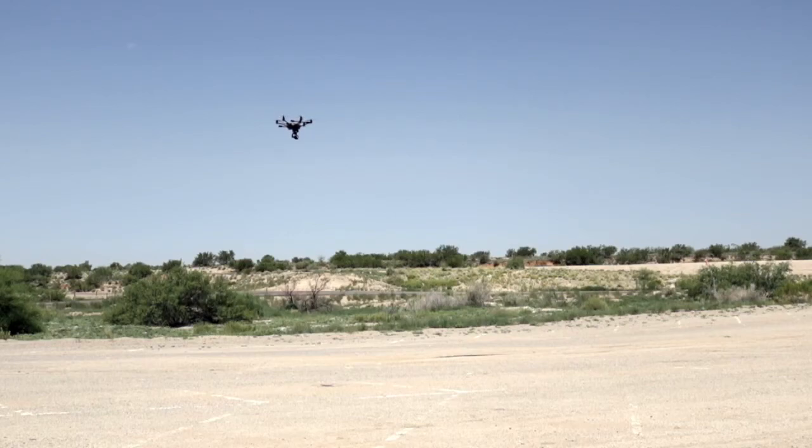As you notice, this is flying with GPS on. If I were to turn GPS off, you notice how it starts to drift.